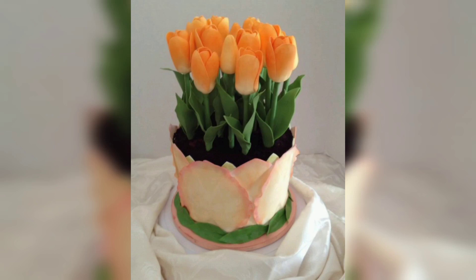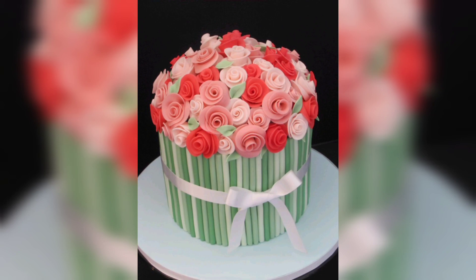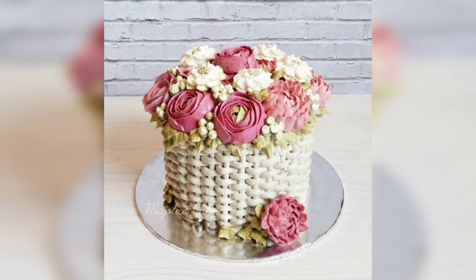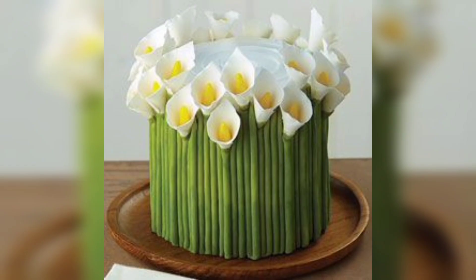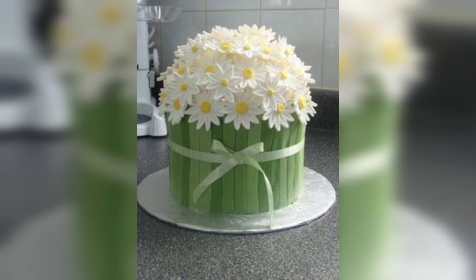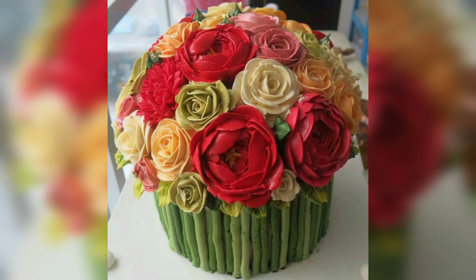A bouquet flower cake is a beautiful and creative way to present a special birthday cake. This type of cake features a variety of fresh flowers arranged on top to create a look that is both beautiful and unique. The flowers can be simple such as daisies, roses or carnations, or more exotic such as orchids or lilies. The cake itself can be made in any flavor such as chocolate, vanilla or strawberry.